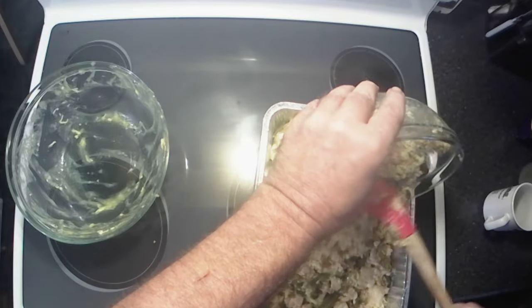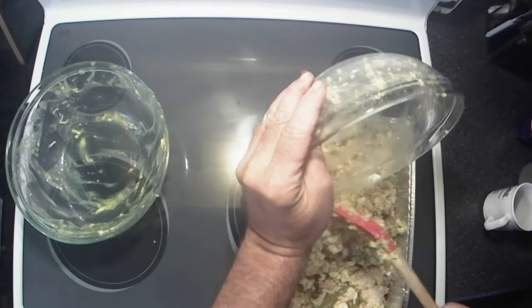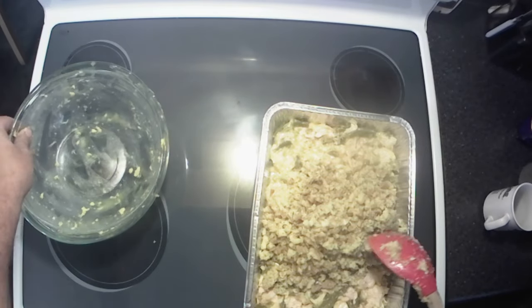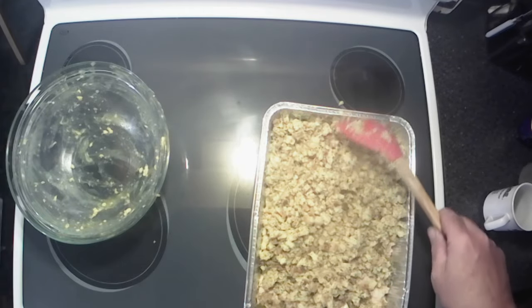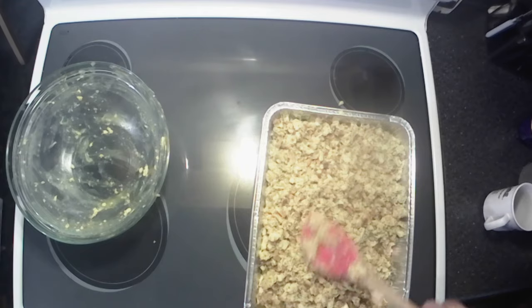Get that dumped in there — like I said, this is our topping. Get that spread out all over the top. And you don't have to make this just around the holidays; you can make this any time of the year.